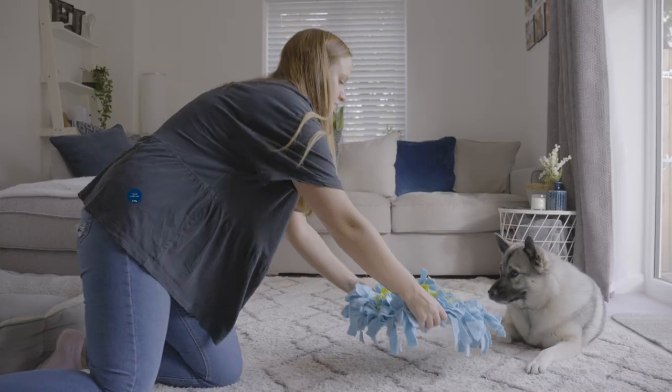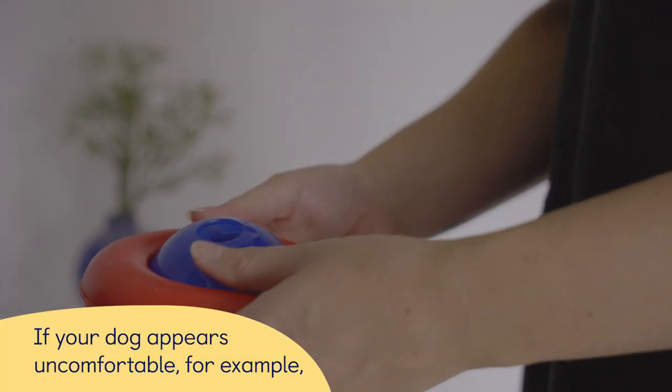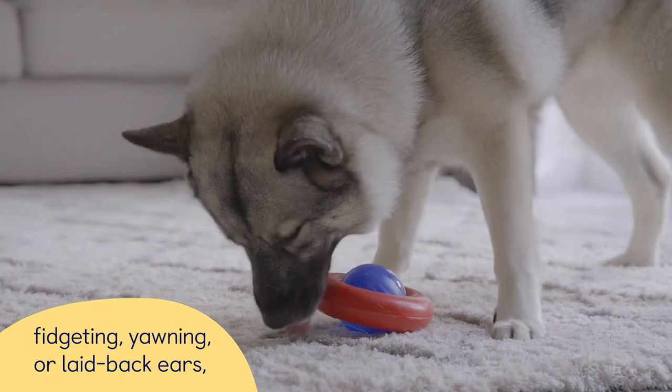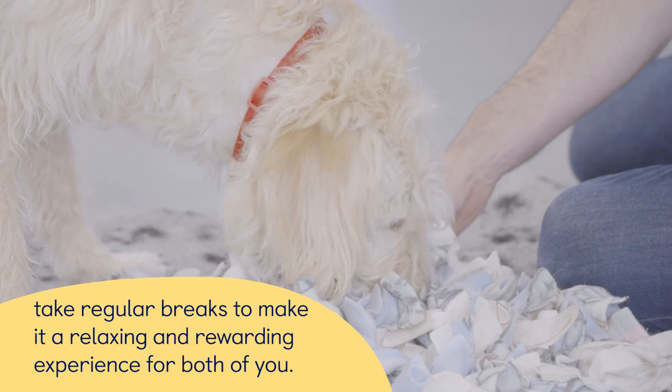Tip 5: Take regular breaks. All dogs are individuals — whilst lots of dogs enjoy being groomed, some are less tolerant. If your dog appears uncomfortable, for example fidgeting, yawning, or with laid back ears, take regular breaks to make it a relaxing and rewarding experience for both of you.